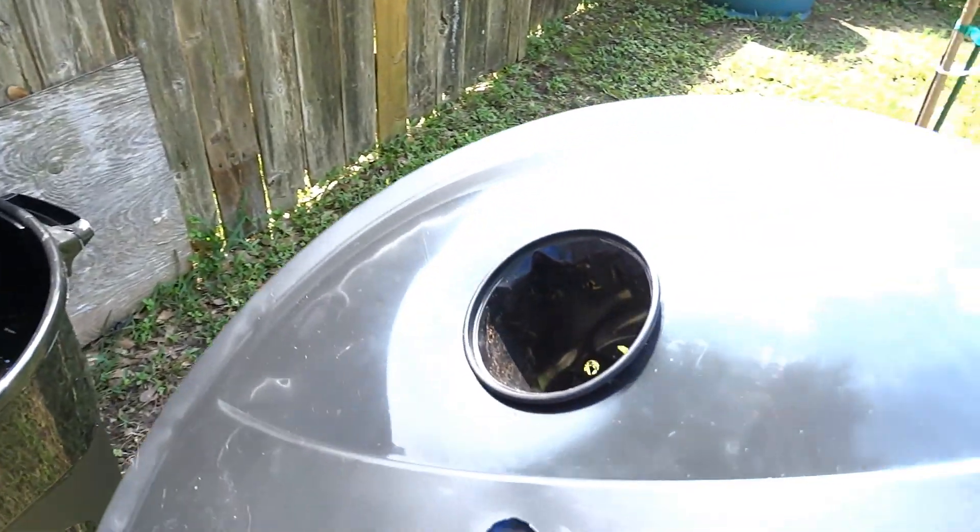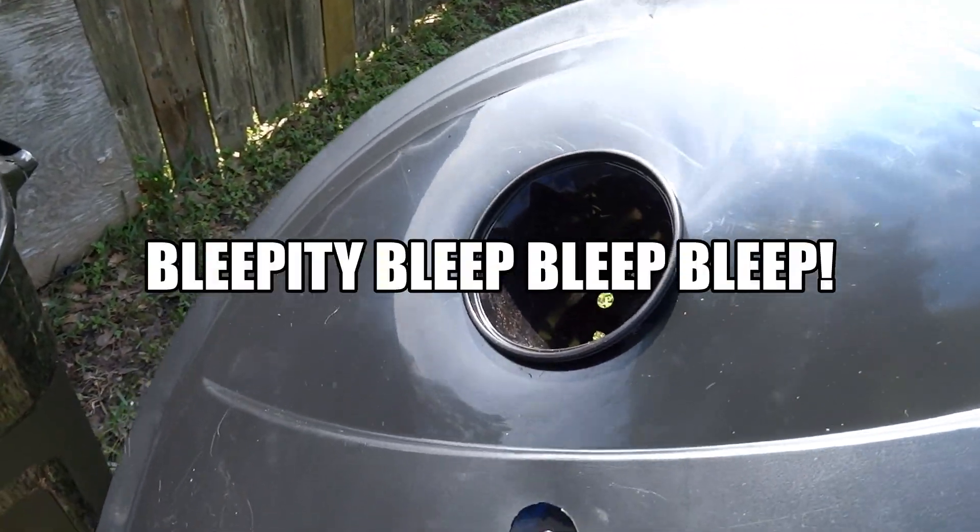This is the lid. I've already cut a hole — just used a pocket knife on this cheap plastic.